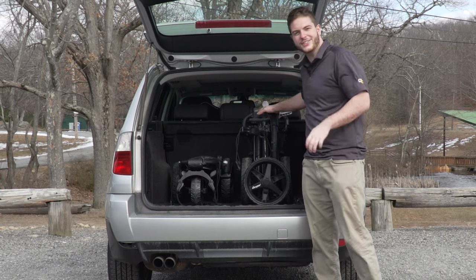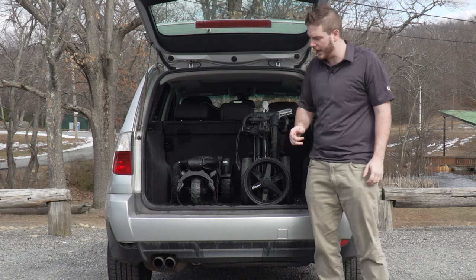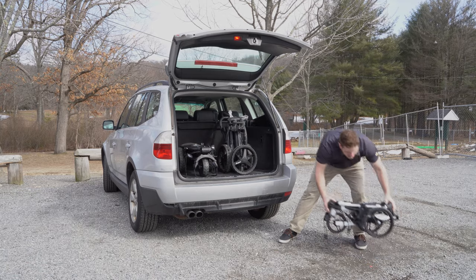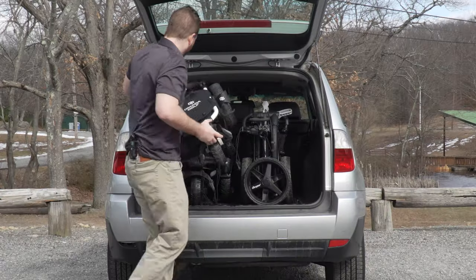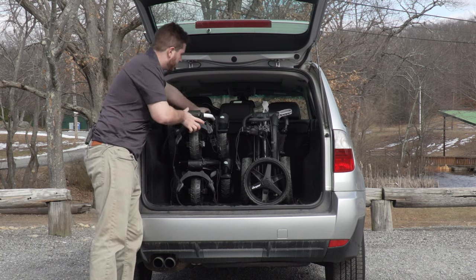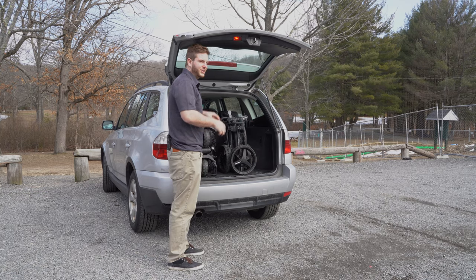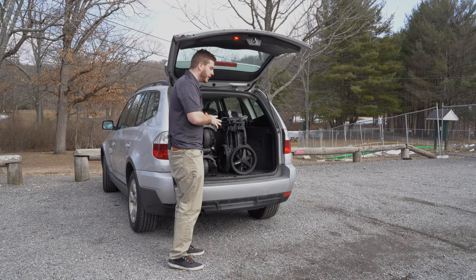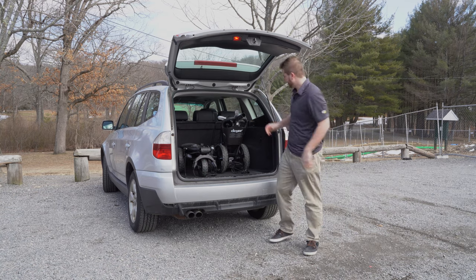As you can see, the Clicgear is a little bit taller — it's not flat. I actually have a second Tri-Light here to show you that two of these stack to about the same height as the Clicgear. So the Tri-Light is a much flatter cart; it's not going to take up as much room vertically as the Clicgear will.